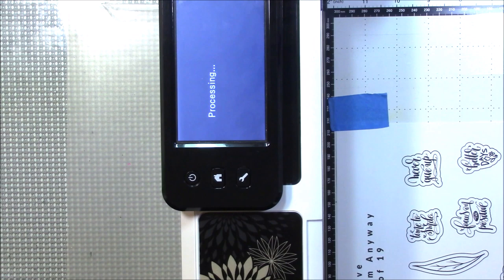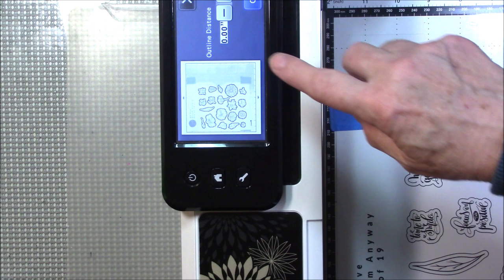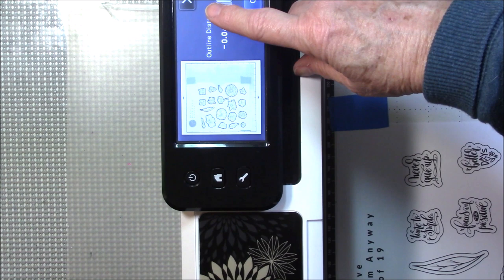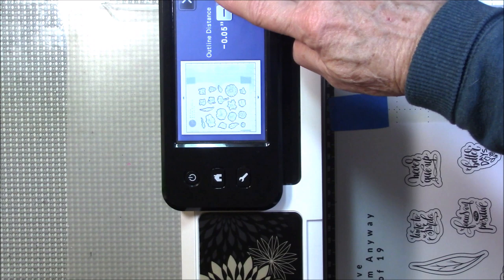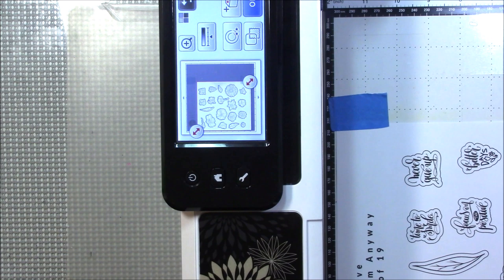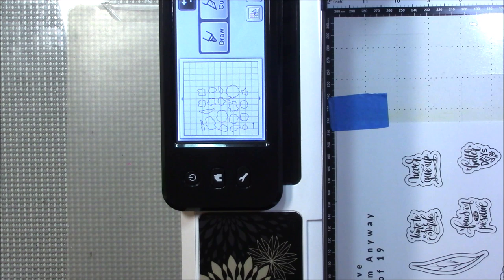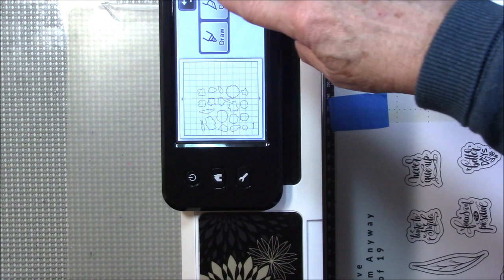So you hit this little icon, which is a circle within a circle with arrows. You hit that and it says 'Outline Distance' — because you want to come in, you want to do a negative number. I like to come in to maybe a five, but I'll do four just so you can see it a little better. I'm going to hit OK and OK. Usually I get a preview but I didn't this time — but you can see what's going to cut. Then you hit Cut.